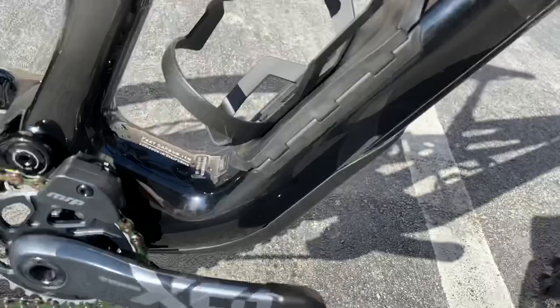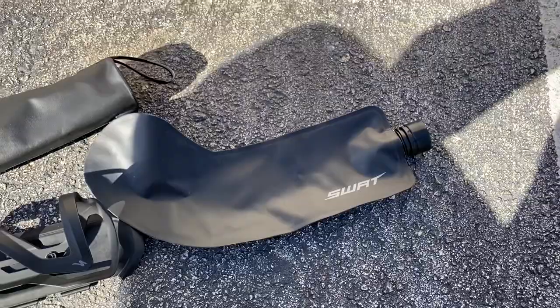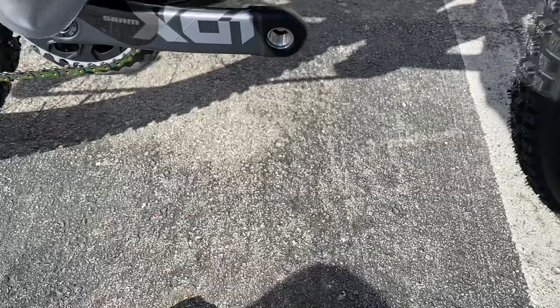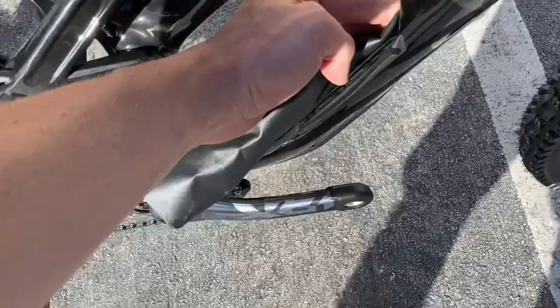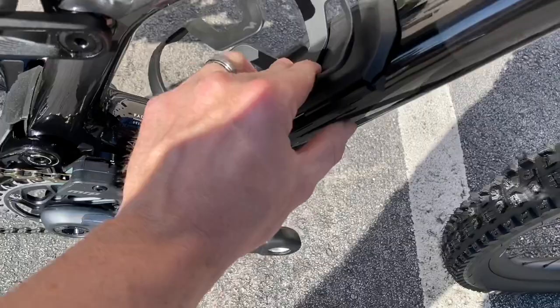The SWAT storage — I want to show you this real quick. Inside here you have a water bottle attachment where you can put a 22 or 24-ounce bottle in, plus your SWAT storage bag for a pump, tube, and bike tools — all included with the bike purchase. New for this year is a SWAT hydration bladder — a 22-ounce full bladder that fits inside the SWAT storage. Combined with a 22-ounce bottle on top, that's 44 ounces of water without needing a CamelBak. Whether you can fit both the bladder and your flat kit in there at the same time is something you'll have to test for yourself.